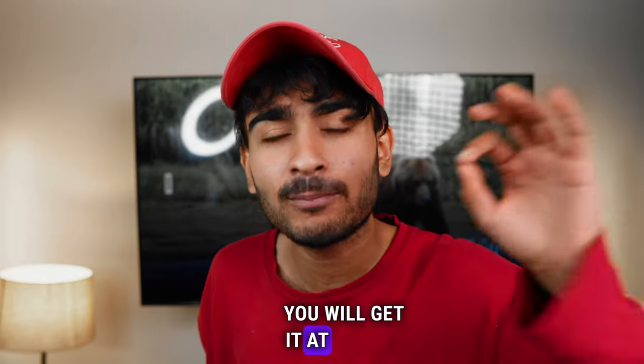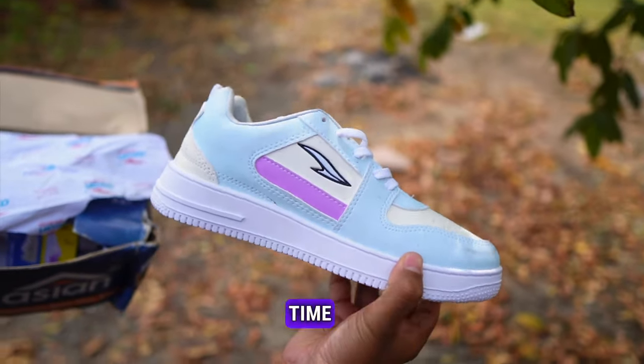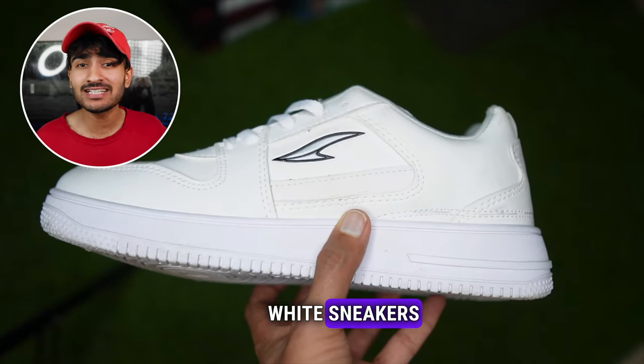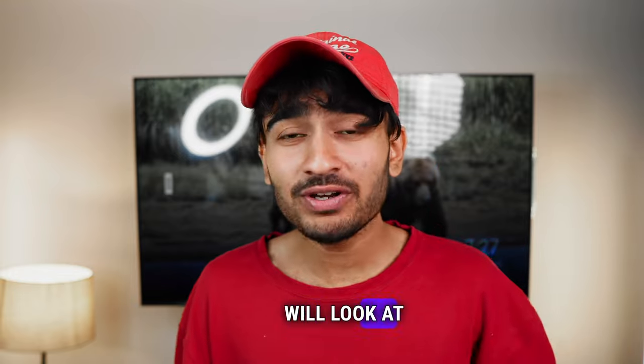But I have told you that you will get it at 800 to 900 rupees price. When you look at this sneaker, it looks really cool. It is a white sneaker, and white sneakers are basically good for party wear and casual wear.